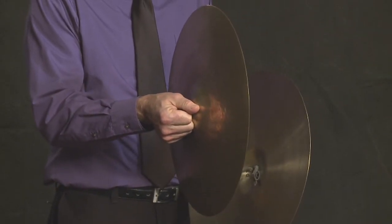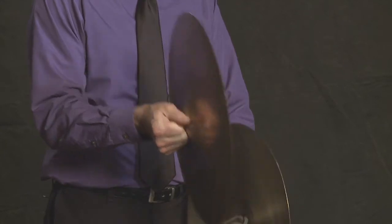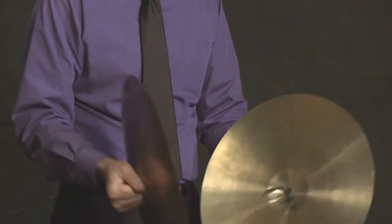The other thing that has to happen is they both move. You don't just hit one into the other — they move like this. There are different ways to do this, but that's how I do it. So they're offset — call that an offset. And then both cymbals move, and then you have your follow through.